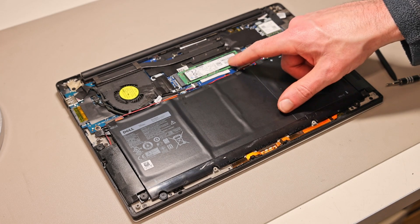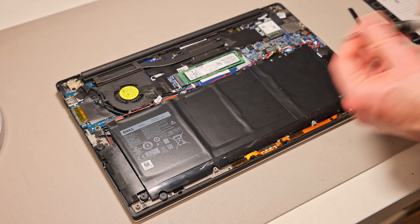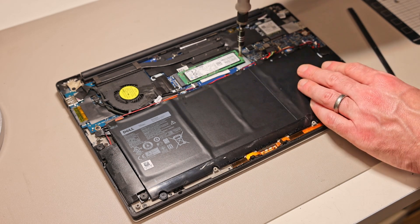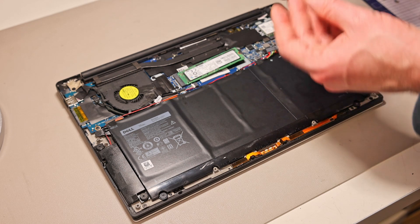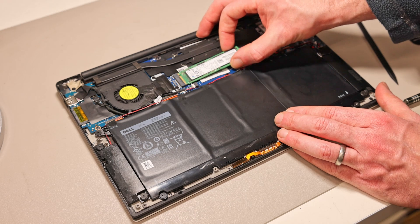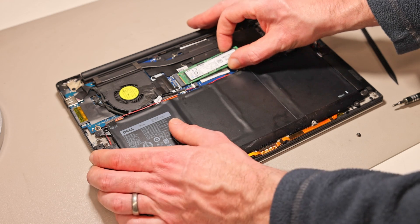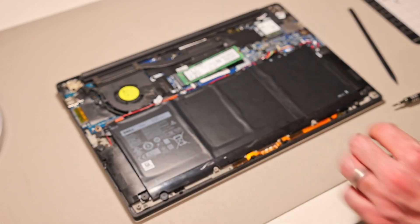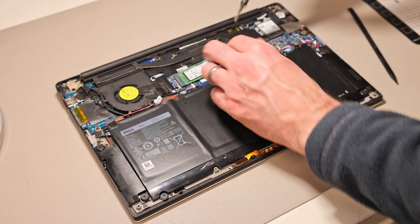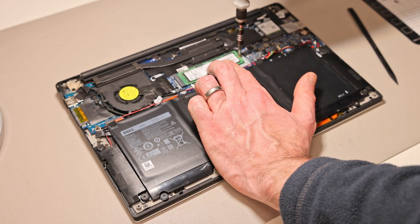To replace the SSD, this is an NVMe type M.2 2280 drive. The system came with a 256 GB Samsung SSD, which has been a good drive. To remove it, there is a single screw — the drive will pop up slightly and you can slide it out. To replace, just slot the new drive in gently, press down, and refit the screw.